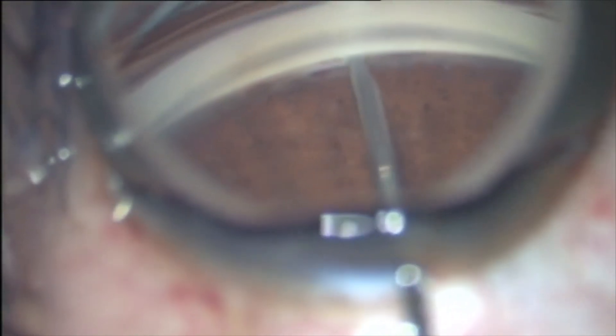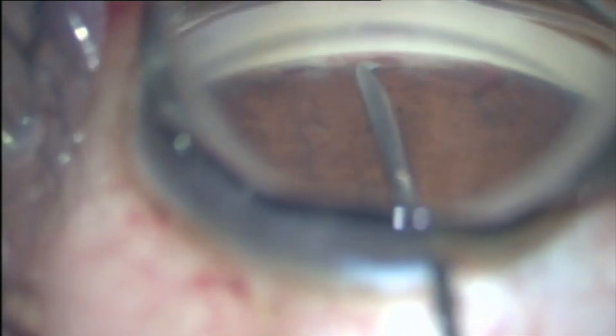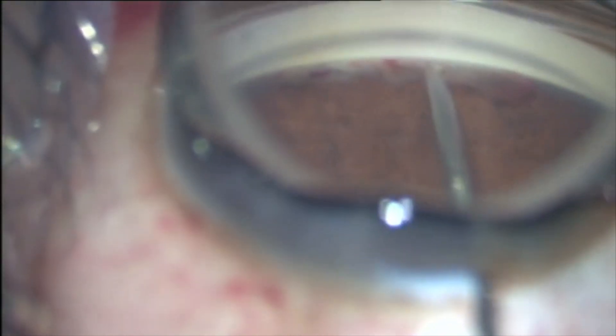With a gentle forehand stroke, the trabecular meshwork is excised using this needle for around 2 clock hours. Then the needle is turned in the opposite direction using a backhand stroke, and another 2 clock hours of the trabecular meshwork are excised.